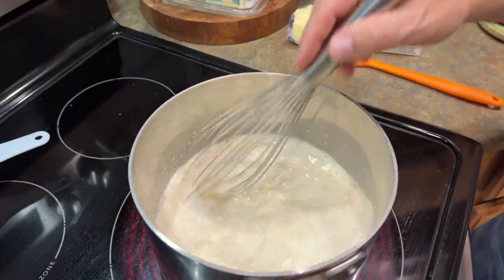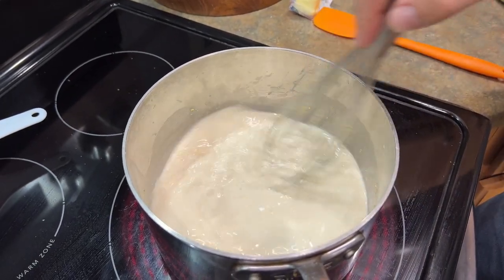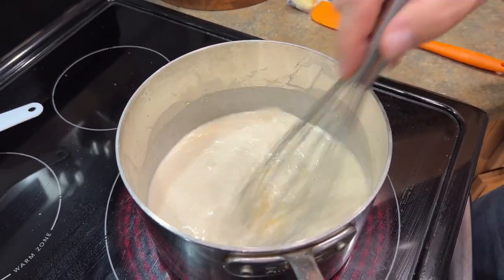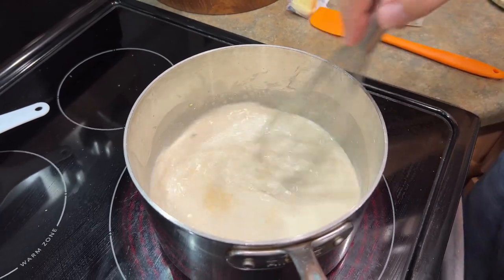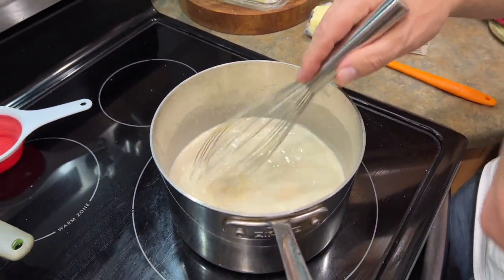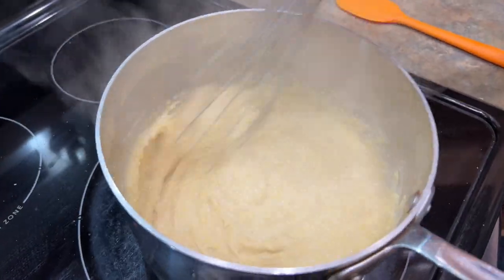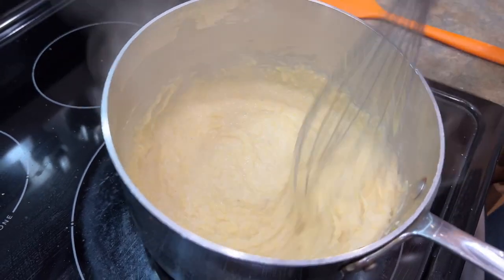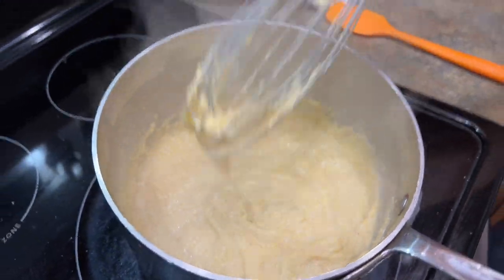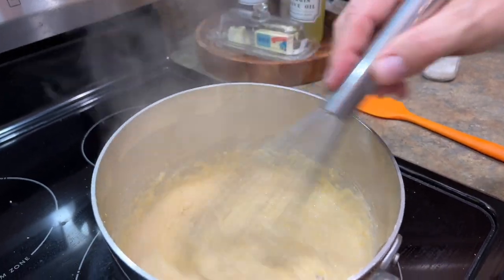We're going to stir this constantly. This is going to take about 12 to 15 minutes — bring it up to temperature and just keep stirring. The grits are slowly going to start absorbing the liquid. Look at how much liquid they've absorbed — you see how creamy they are? That's what we're looking for.